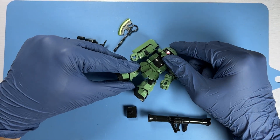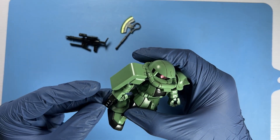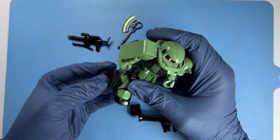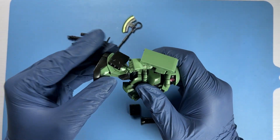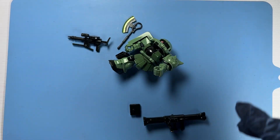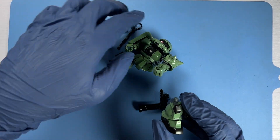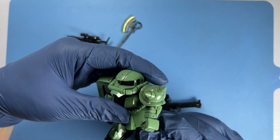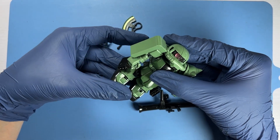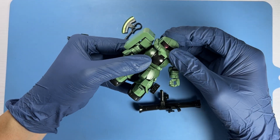So that's the Zaku 2 itself. Now we move on to its weapons, first of which will be the missile ports that attach to the sides of the legs, beginning with the right leg. The leg has come off, so perhaps a better way would be to put the missile ports onto the leg first before attaching them to the waist. So this is how the Zaku 2 looks before building the handheld weapons.